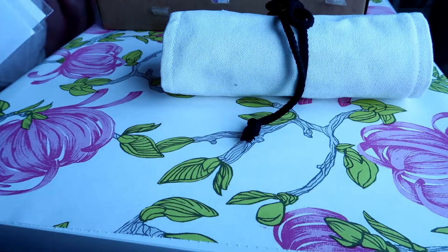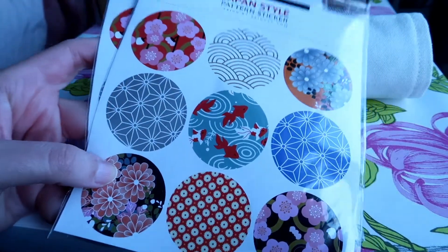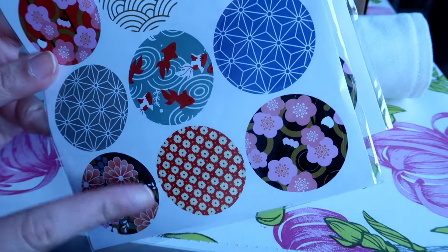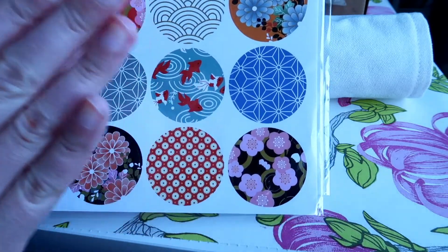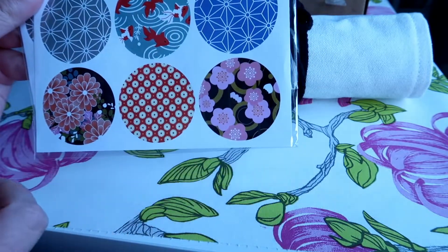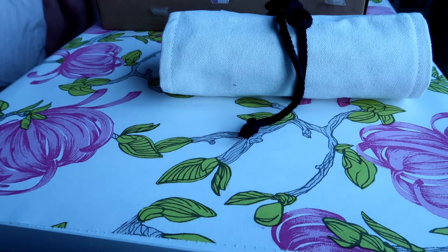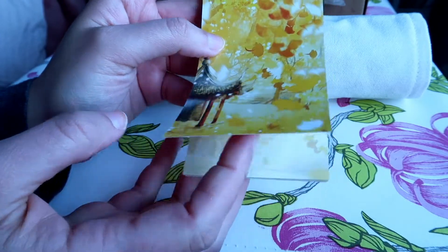Next one is this set of stickers with beautiful patterns — fish, flowers, and a very Japanese looking pattern. I think these are really pretty for wrapping a gift. For example, if you find a golden paper and everything is golden, putting something like this at the closure can give it a really cute accent.